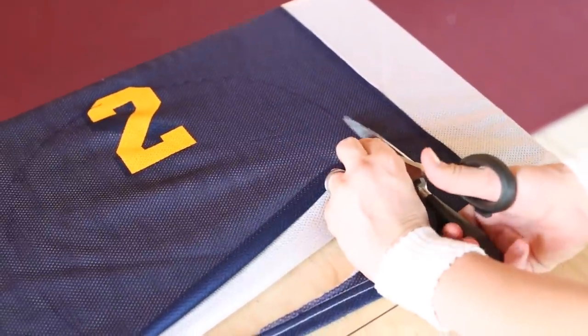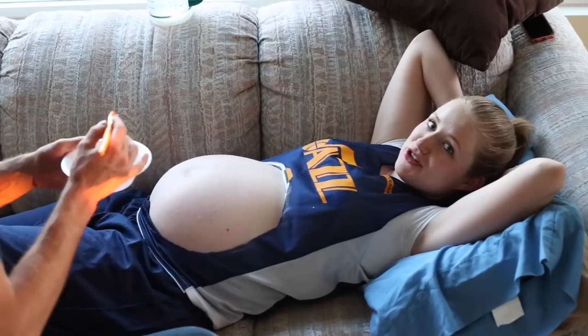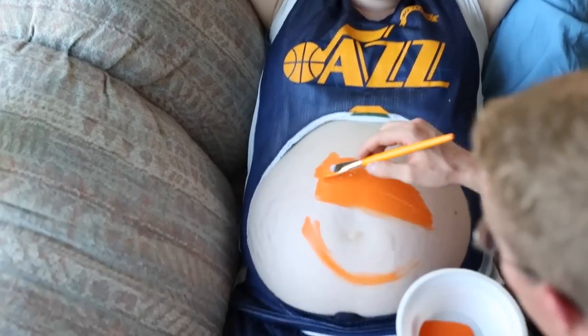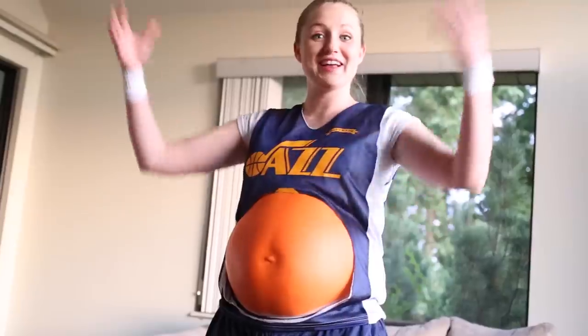You're just going to cut out the circle now. Perfect. Now we just need a basketball. Let's do some body paint. For this part, you just gotta get comfy. The painting is all done.